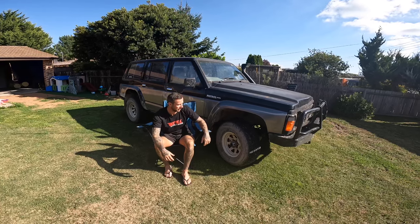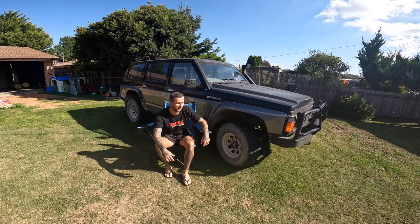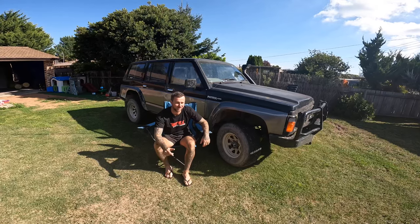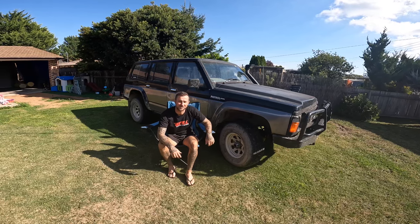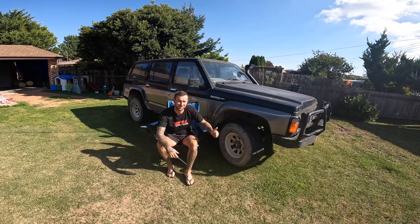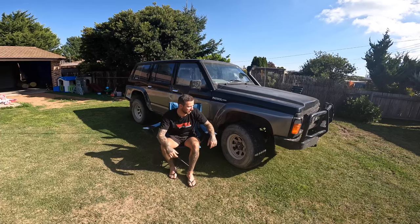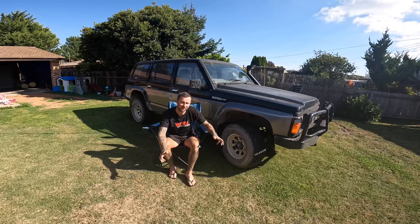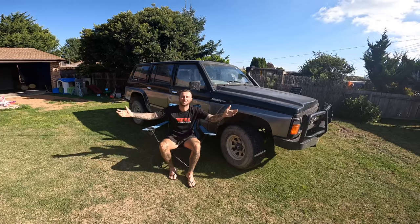I think the first thing is going to be stripping it, getting it ready for paint, and then starting to do the motor work to it. Maybe even get it registered before I go do anything wild to it. It's going to be pretty much just a bush basher for now, which is going to be good fun. The reduction gears - I just used them when I drove it out here and yeah, she crawls pretty good, crawls like what the cruisers do. Any recommendations, let me know - I am now a man of Patrols.